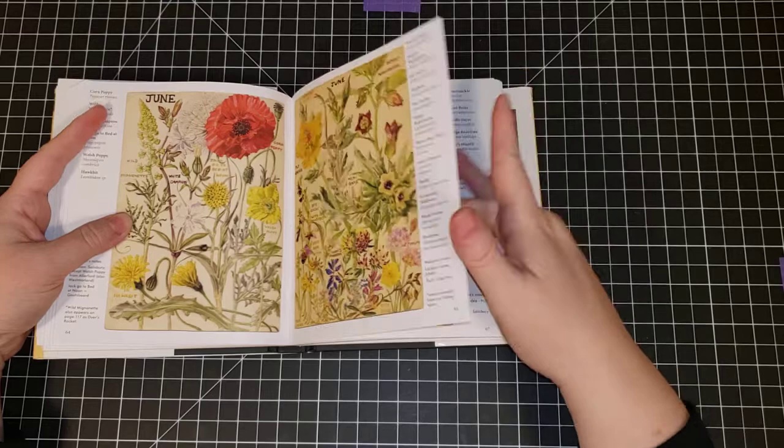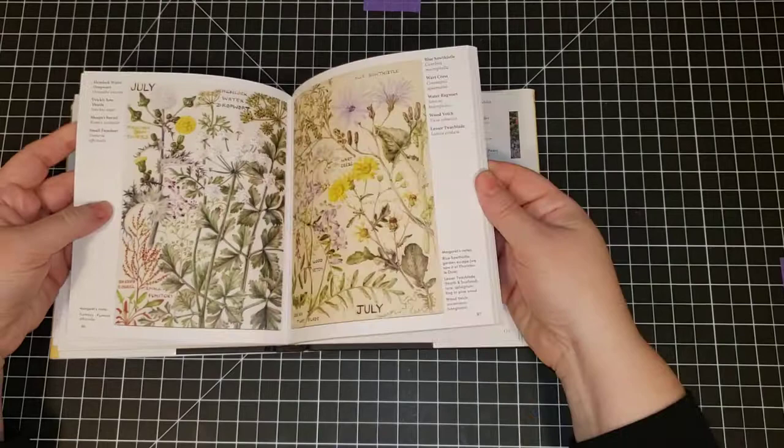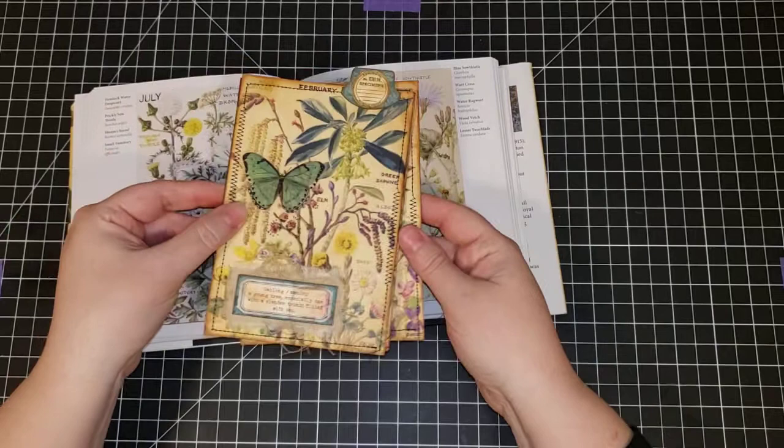There are many different flowers in here. For our purposes today, we're just going to be cutting these out as they are and turning them into something that looks like this — some that I made the other day. They're just really cute little journal cards and they're easy to make, so let's get started.